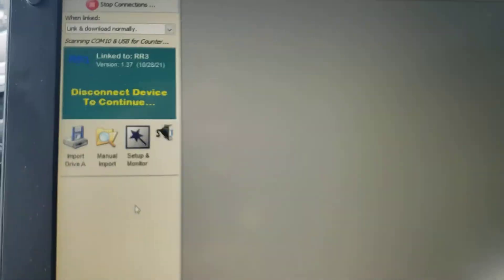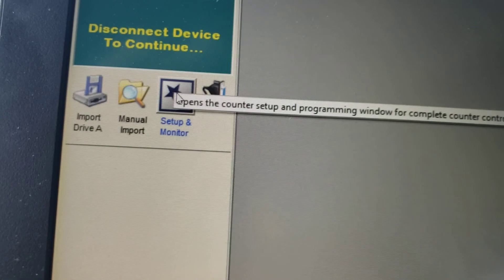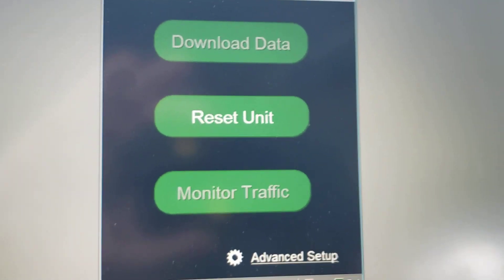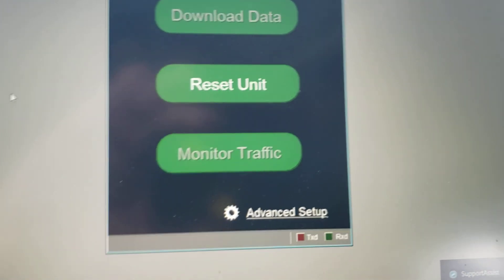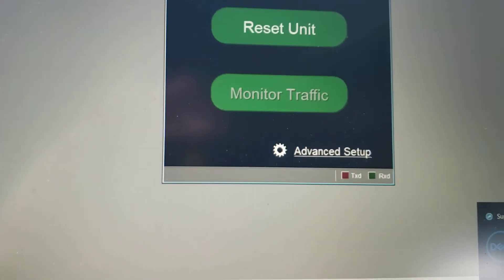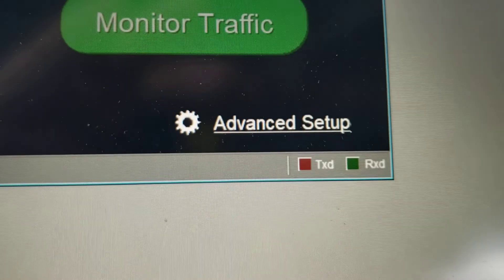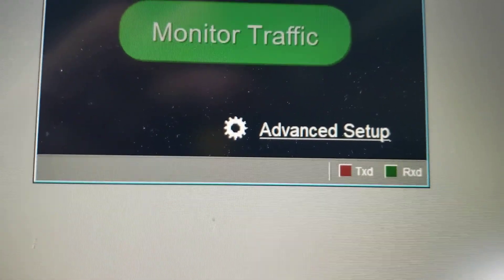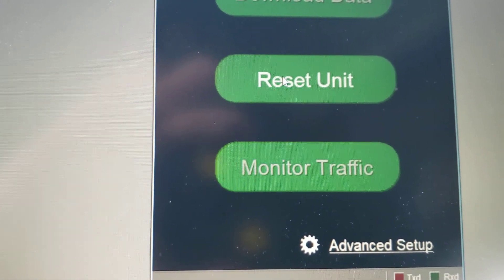When you program a study, right here it says Setup and Monitor — so you're going to be monitoring traffic. You open that and it brings up a dialog in the middle of the screen. In the center it says Reset Unit, and this gives you all the basic study options we need. There is also an Advanced Setup option, which is what I use after I'm done with a study to clear the counter out.